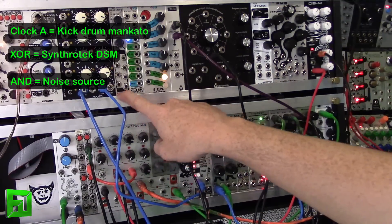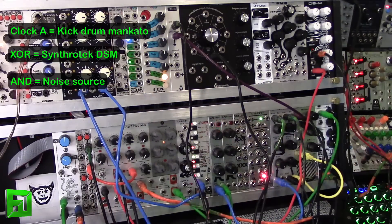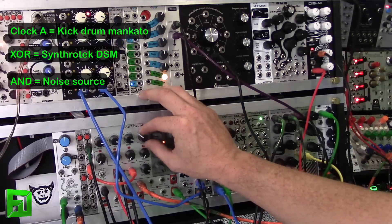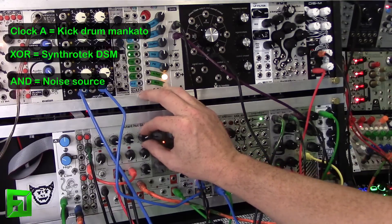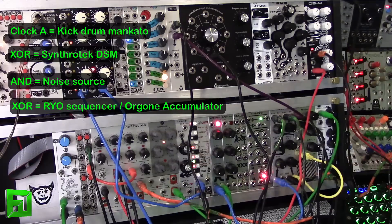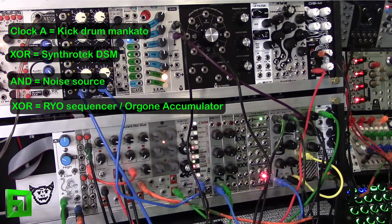I have an RYO voltage sequencer and that's being clocked from the exclusive OR as well. It's just running into the Neutron Sound Organ Accumulator. And as I change the clocks, you'll hear how everything kind of moves around each other.